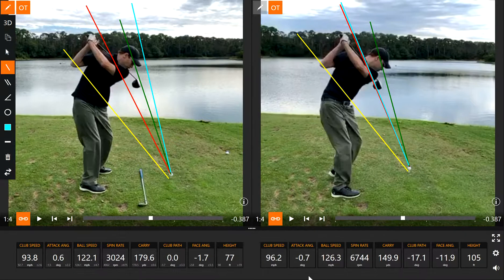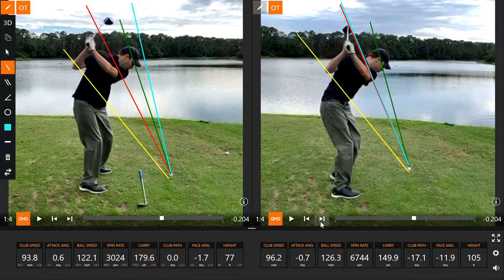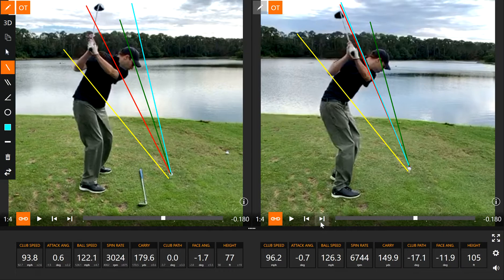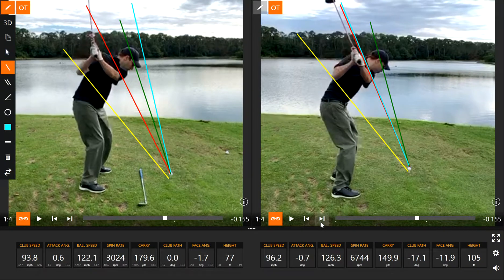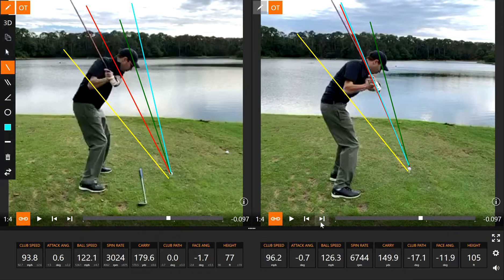We're going to take this from the top of the backswing back to the ball and you'll start noticing a few things as he's coming back down. On the right, his hands are already on that red line. On the left, he's staying under the plane.